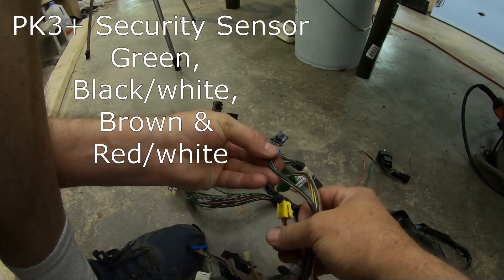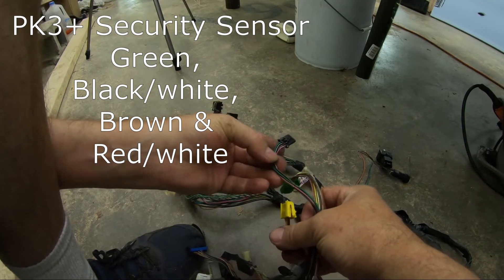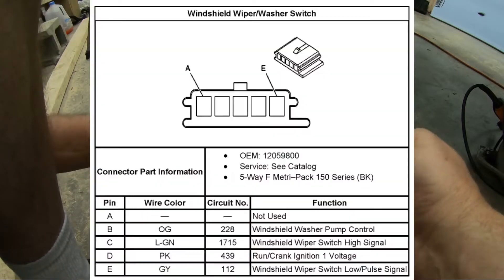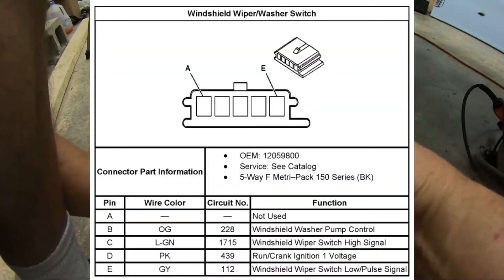This one's also got an empty fifth slot. Green, black, brown, red. This one's orange, green, pink, gray. Got a lot unlabeled on the steering column.